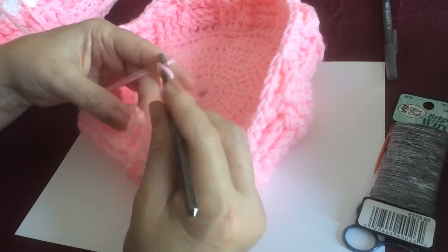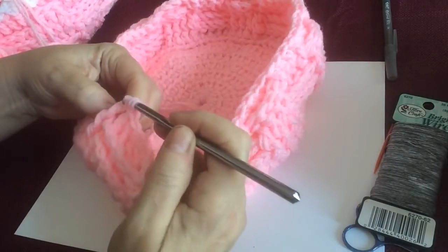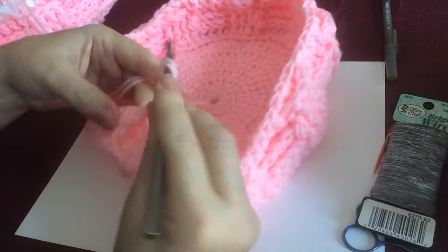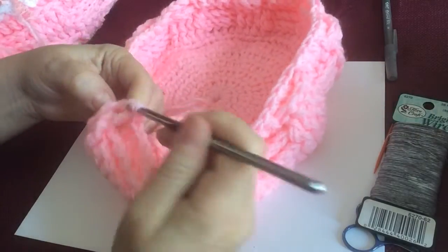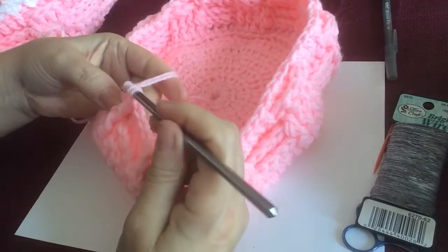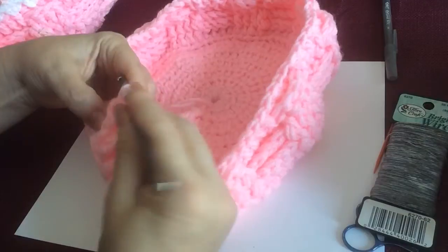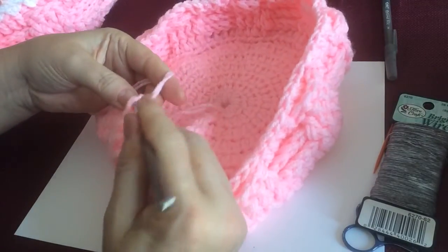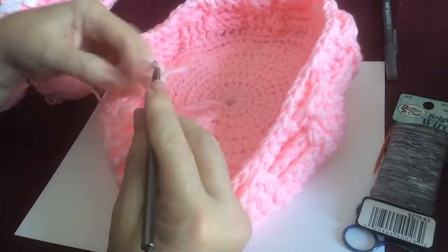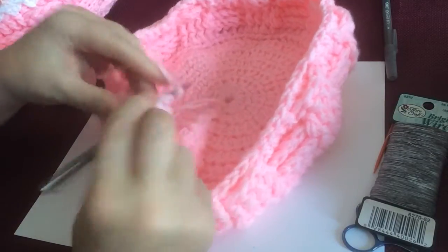You can see the pattern in front — you're going to follow that now. Go in the back, go in the front — there are front post double crochets — and you're going to follow the pattern all the way around. For the fronts you're going to go in the front; for the backs you're going to go in the back.